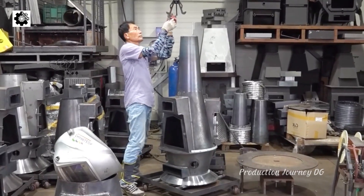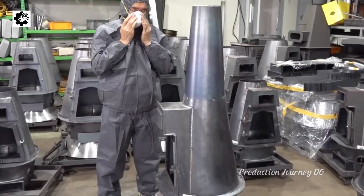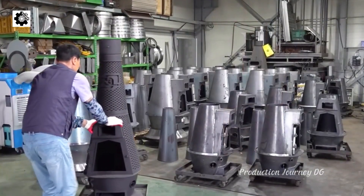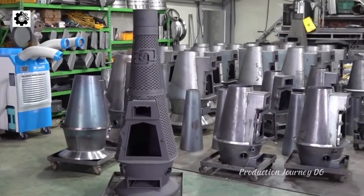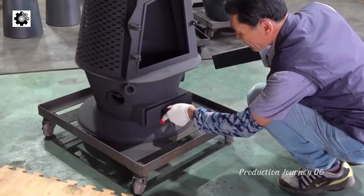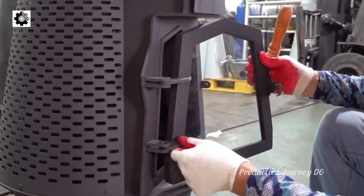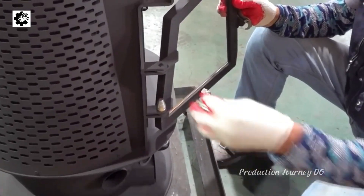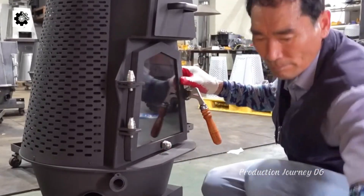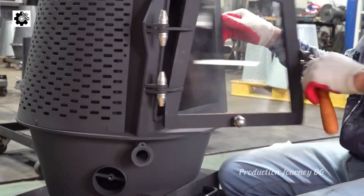Wood gasification process: Wood is burned in a low-oxygen environment to produce syngas, which includes carbon monoxide (CO), hydrogen (H2), and methane (CH4). This gas mixture, known as biogas, can be burned to generate thermal or electrical energy.